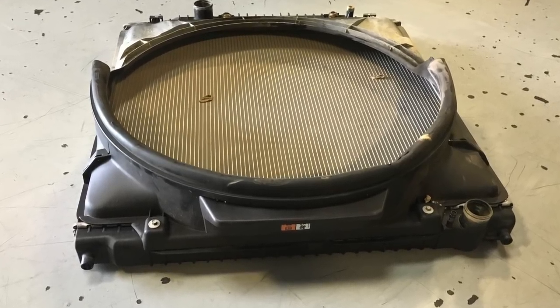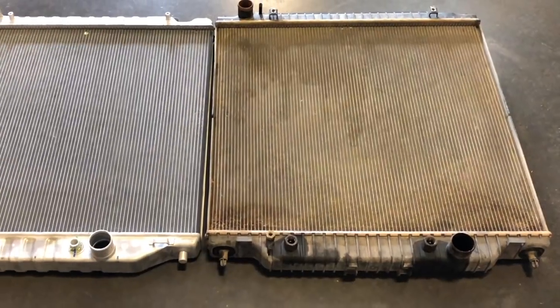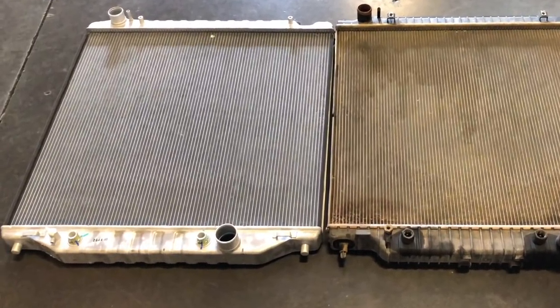Tired of your problematic stock 6 liter radiator with plastic tanks? Replace that old thing with a bulletproof diesel all-aluminum radiator.